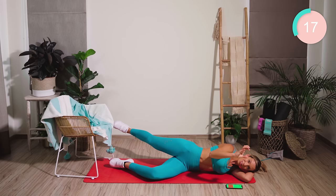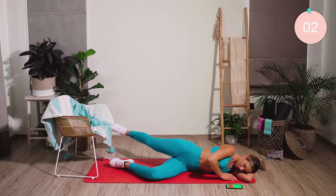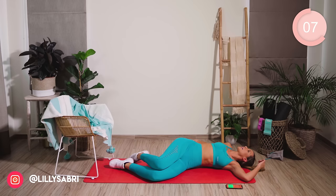Squeeze, squeeze, squeeze. Good work. Now a little bit higher, and pump. 10 seconds. Oh yes! My booty is on fire. Straight up to the other side — quickly swing yourselves around.